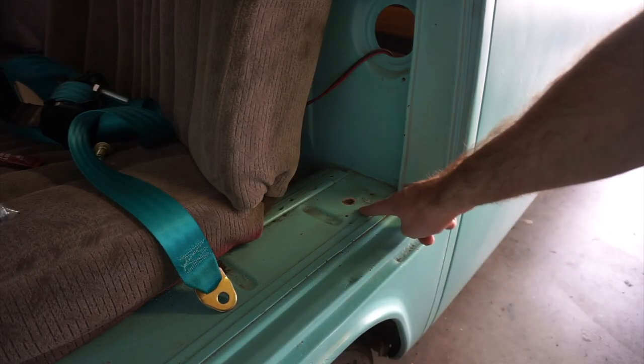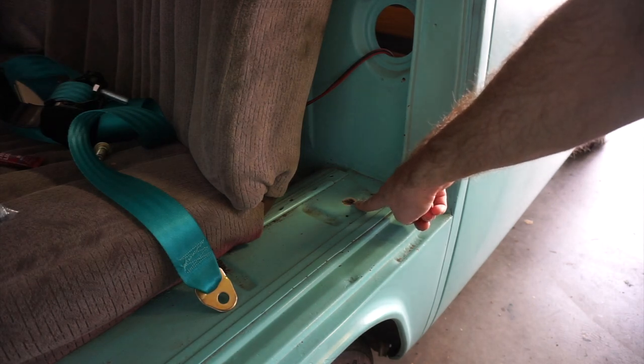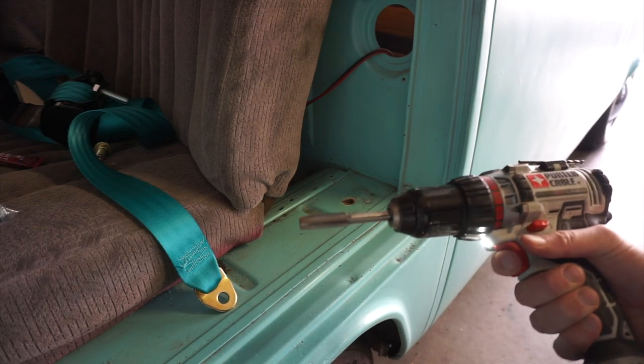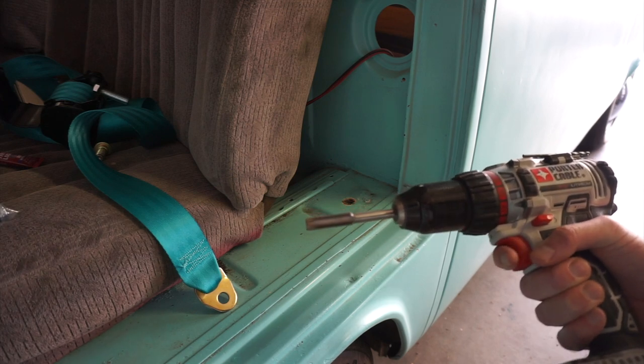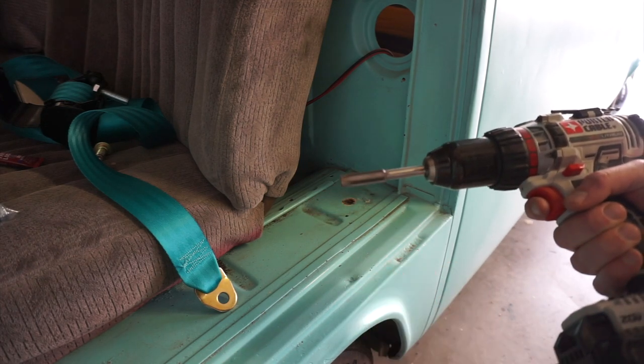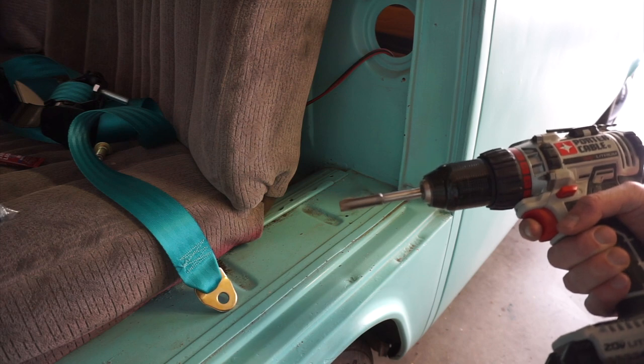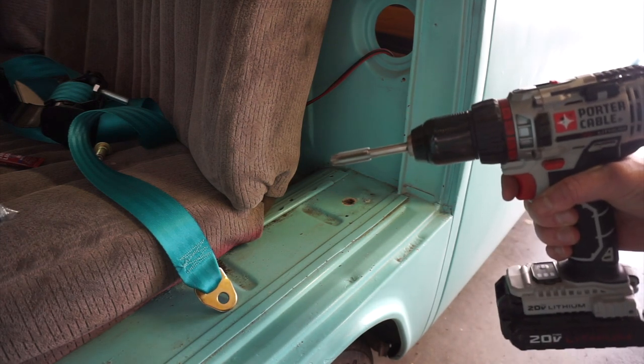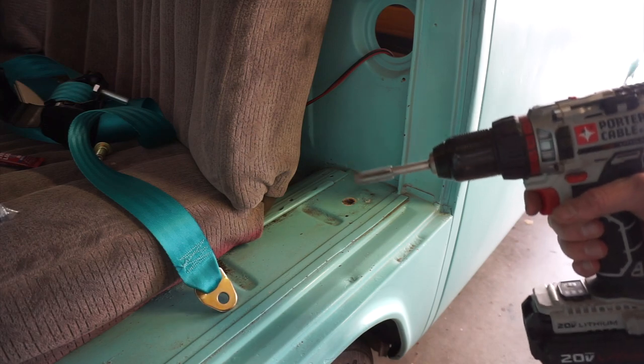Down here on the bottom, the other side, the threads were pretty bad on the previous hole, so I went ahead and re-tapped them. They're not great, and I'm going to put another nut on the backside to act as sort of a jam nut, so it'll be all nice and safe. This is M12 with a 1.5 pitch — pretty much for every bolt this size on the vehicle.